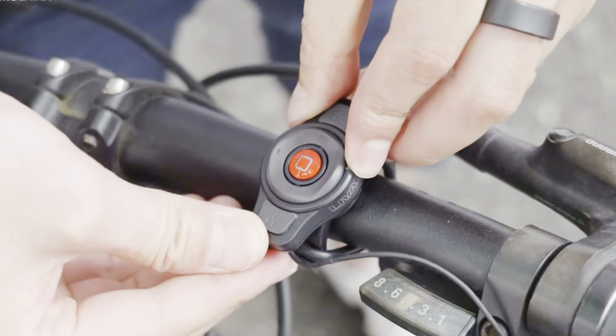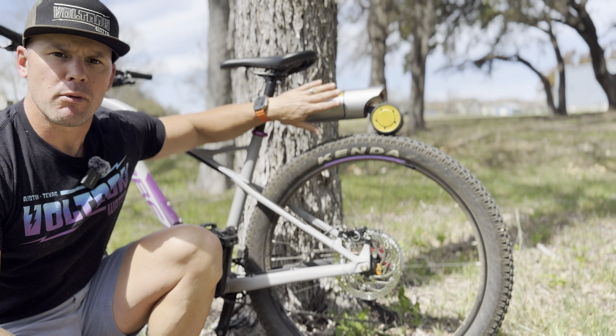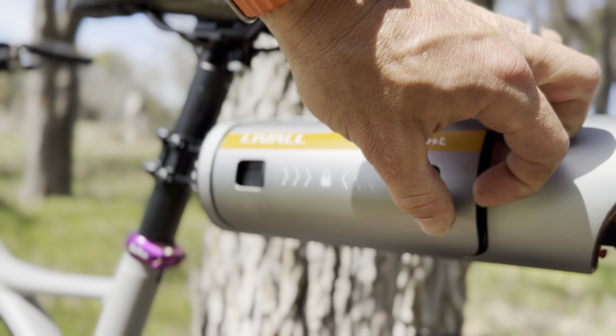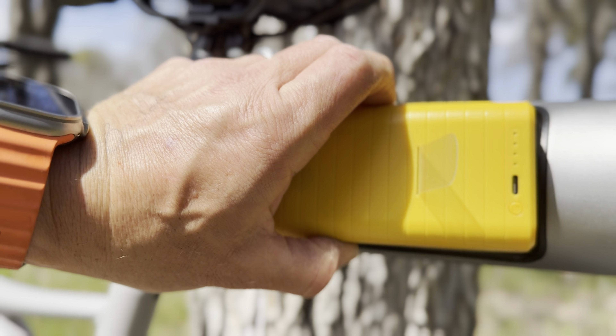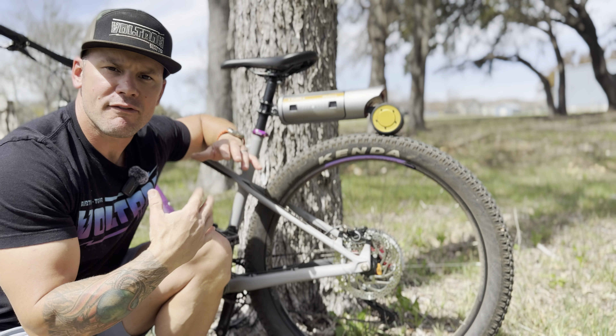The PekaBoost has a built-in brake light and blinkers. From the control at the bars you can control the blinkers and the modes you're in. One great thing I love about this PekaBoost is the removable battery — if the battery ever goes bad or wears out, you can replace it.